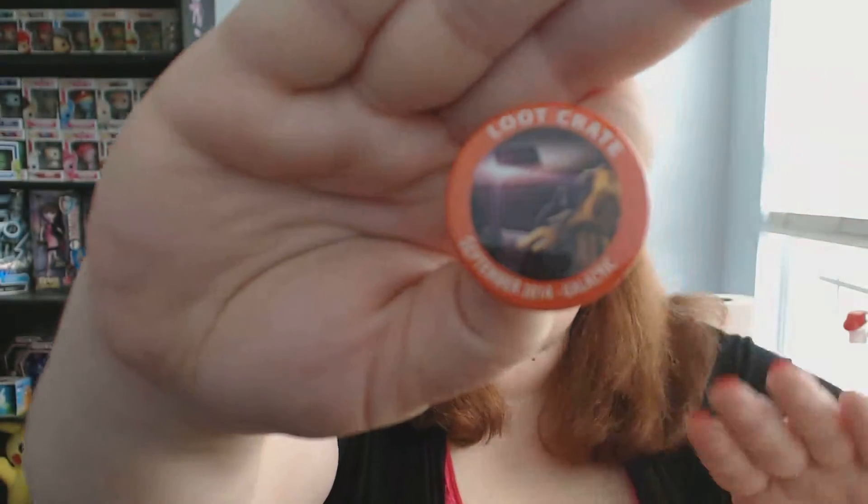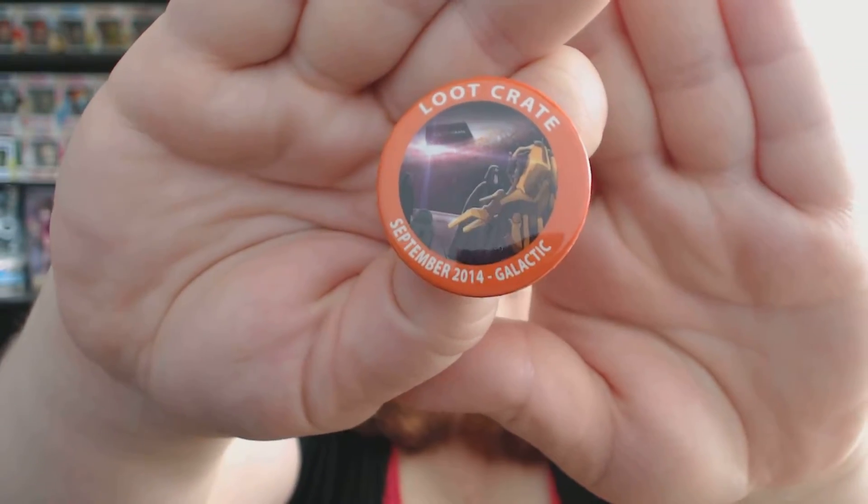Oh, look — it's Halo Escalation numbers one through three, digital editions, with a little code on the back. I'm not going to show the code on camera, but I'll post a picture on Instagram and if you want to grab it, first one to see it can take it. And then — I love this — it's this month's pin! I love their pins. I have a bunch of them downstairs and I think they're awesome.